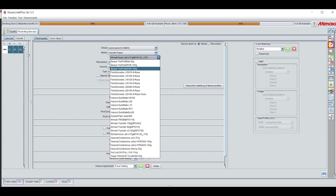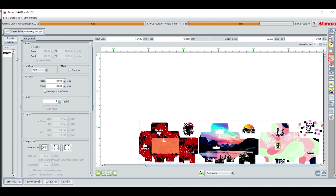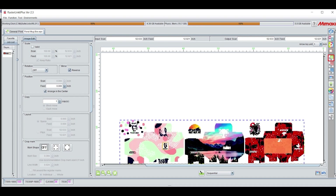Select the media profile for the paper manufacturer you are using. For this video, I'm using Beaver Papers Texprint XP Sublimation Paper. Next, click General Print. Arrange your image in the center, then click Reverse. It's important to note with sublimation to reverse images when printing.